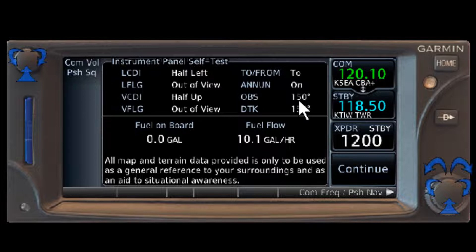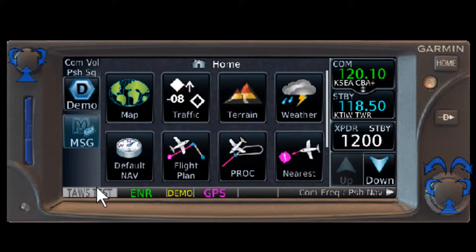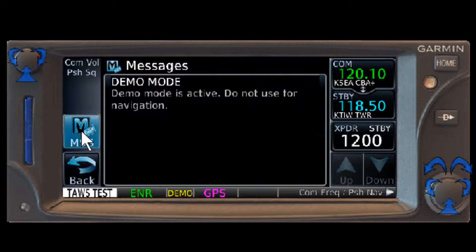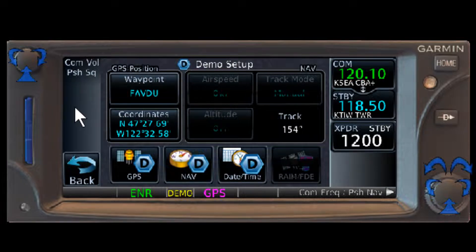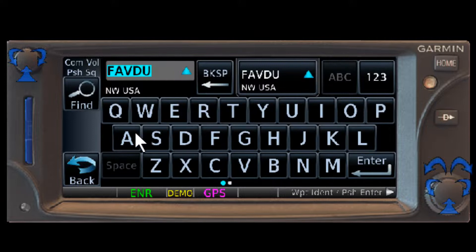I turn the OBS knob on the navigation unit and that'll change right here. I want to make sure those two match up. I can also do fuel on board — I'll put it to 40, fuel burn will be 10.1, that'll give me a fuel burn estimate. It does not have anything to do with the fuel I'm seeing on the PFD screen. So continue. That brings it up to my main page, and that's my home page. I want to hit this message button and kill that message — TAS system test OK, so the TAS is working fine.